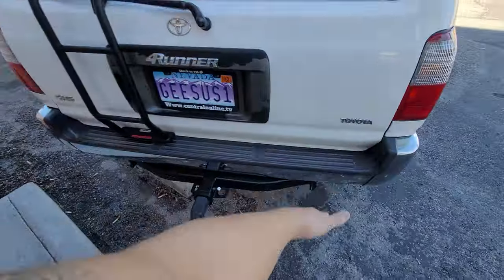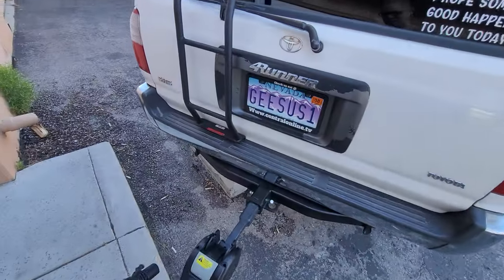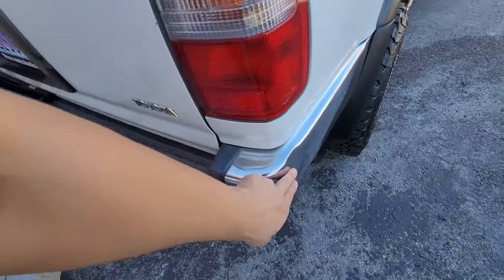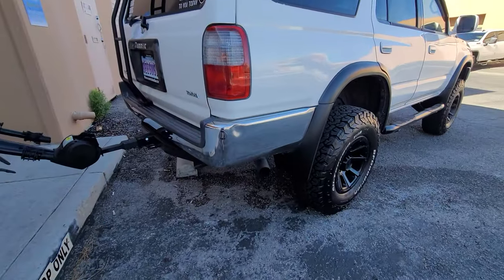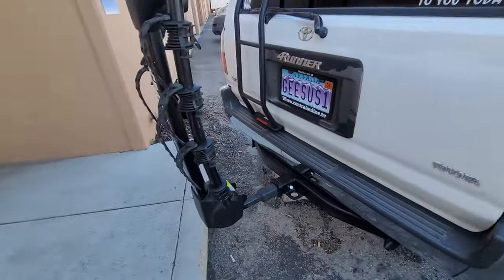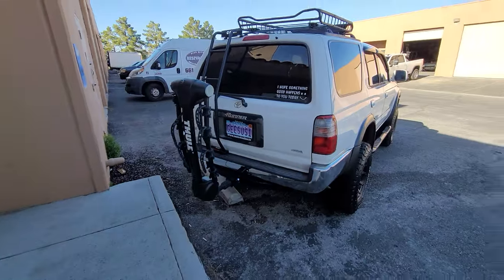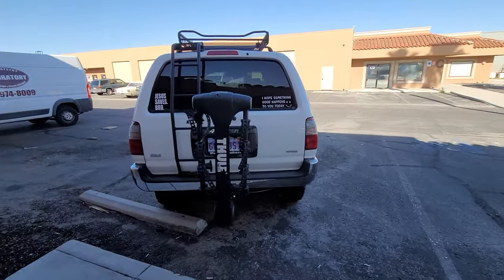So everything has pretty much come together and this 4Runner is basically done. I just have to change this rear right bumper panel and it should be complete. I lift this bike up — there you go. Ordered a lock for that. And this is the walk around on my 3rd Gen 4Runner.